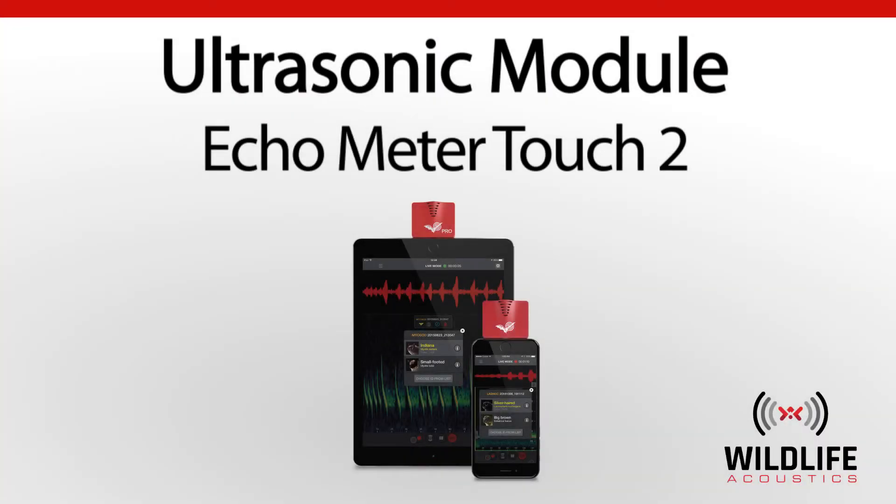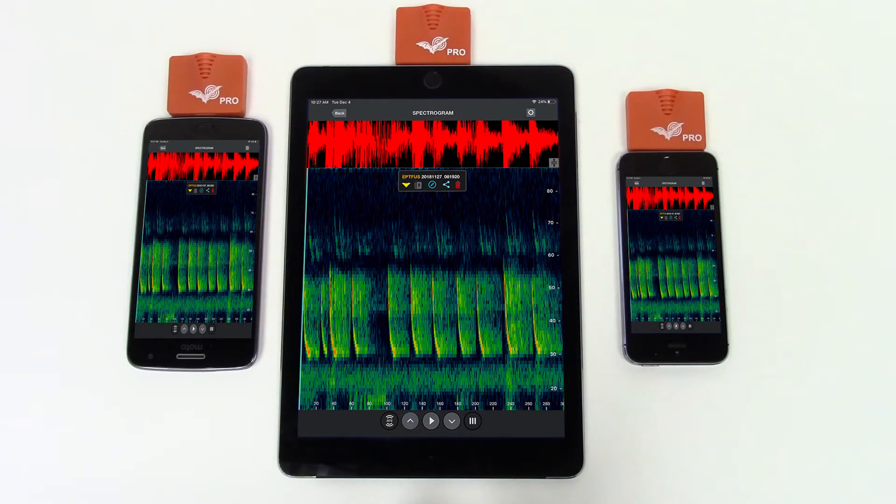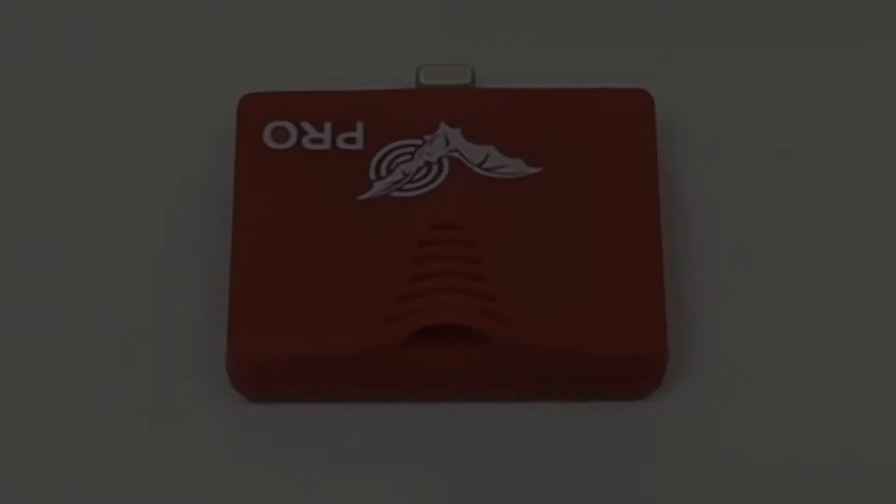Welcome to Wildlife Acoustics. The Echometer Touch 2 bat detector is a combination of hardware and software. This video will describe the ultrasonic module hardware component used to capture high frequency bat calls.